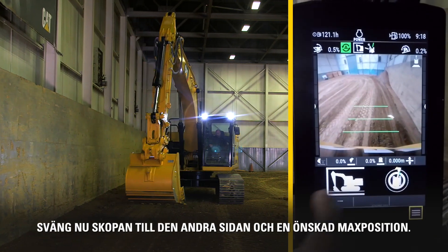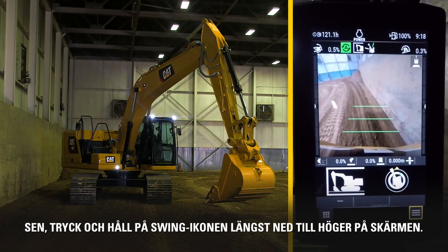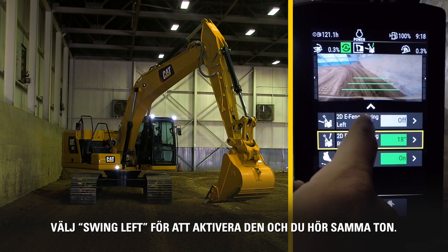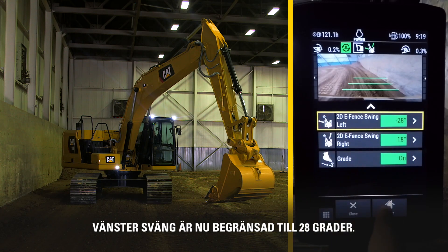Now swing the bucket to the other side at a desired max swing position. Then press and hold the swing icon in the bottom right of the screen, then select swing left to activate it, and you'll hear the same tone. The left swing is now limited to 28 degrees.